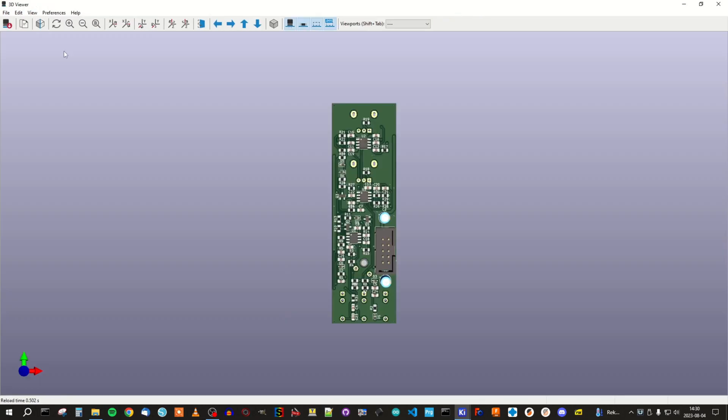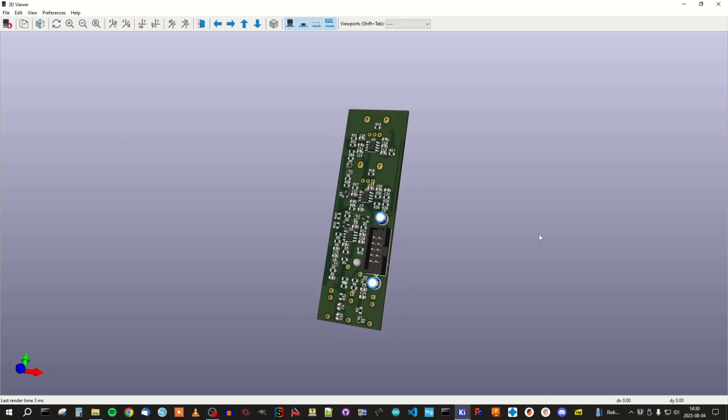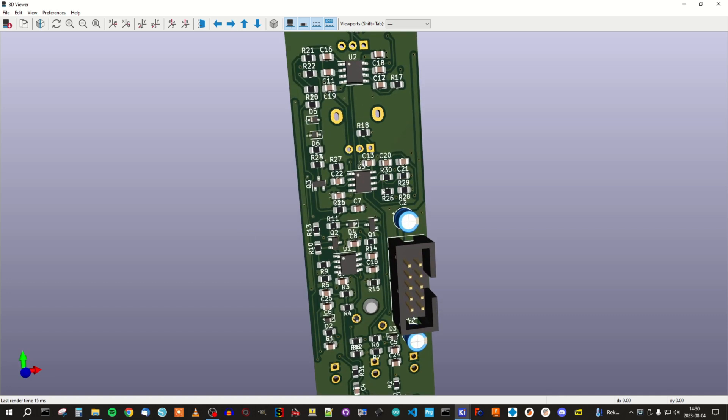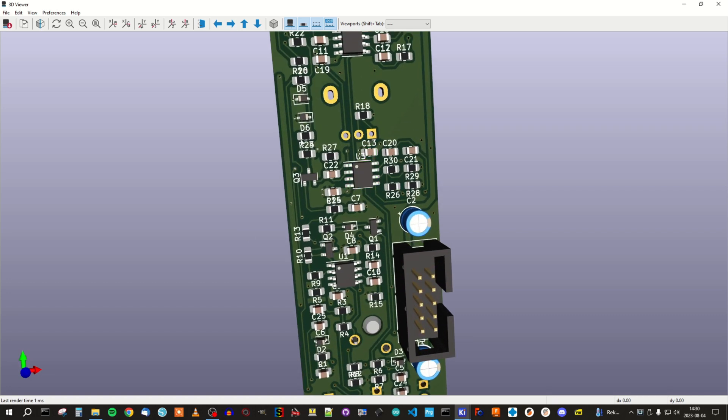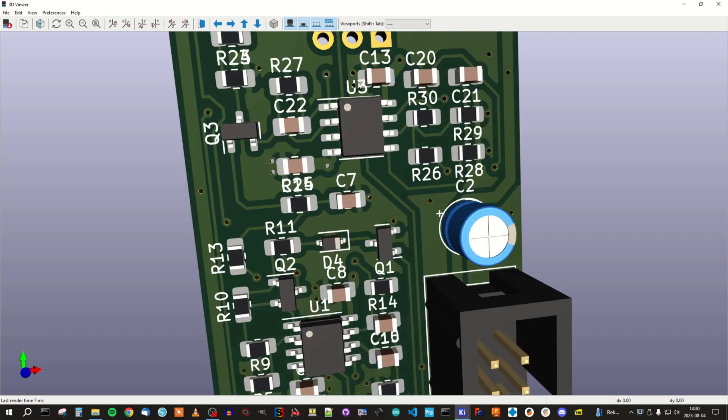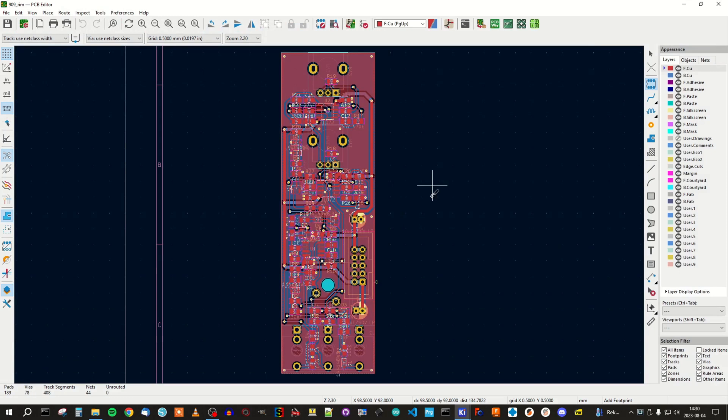Here we have the PCB design. The first thing we need to do now is to clean up the silk print a little bit. There are places where the text is on top of each other or misaligned in different ways. We also would like to avoid having text in the via holes in the PCB like here. That is not good, so let's fix that.